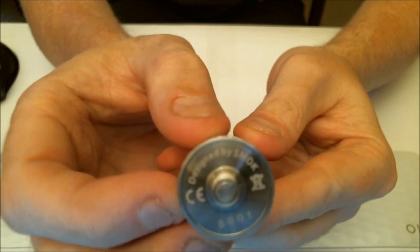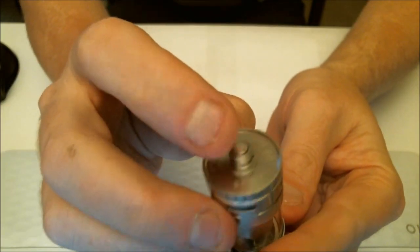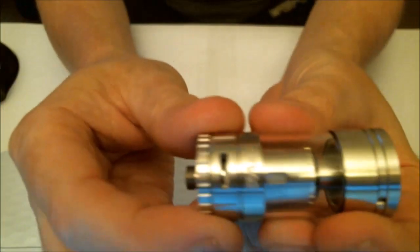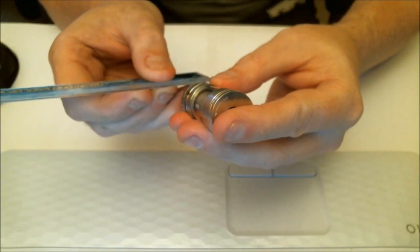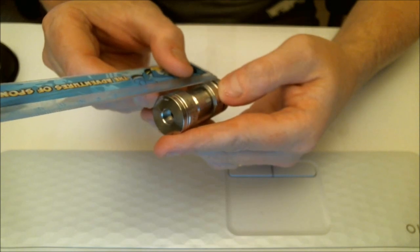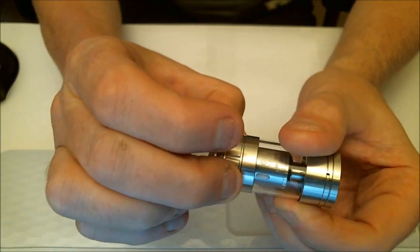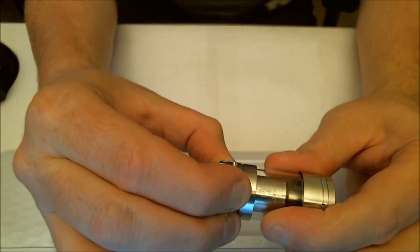Looking at the base: there's a 'Design by SMOK' engraving, CE markings, serial number 8601, and a stainless steel 510 pin that sits slightly proud - I wouldn't put it on a hybrid device. There are four airflow slots at the bottom, very big ones - roughly 10mm long by 2.5mm wide, and there are four of them. The airflow ring adjustment is really nice, not loose and not overly tight, with nice knurling to help you unscrew the base.